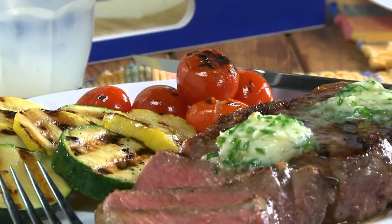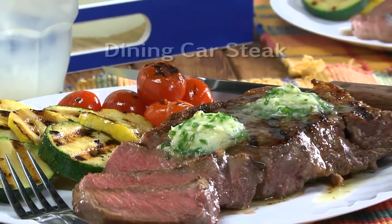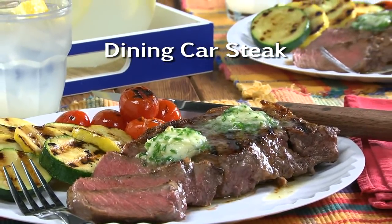To get the recipe for our melt-in-your-mouth steak, all you have to do is visit our website and look for what we call Dining Car Steak. I'm Howard in the Mr. Food Test Kitchen, where today we found the Dining Car fancy way for you to say, "Ooh, it's so good!"